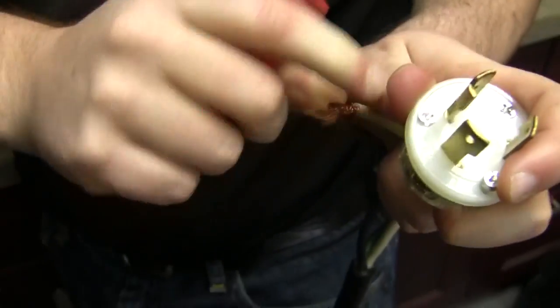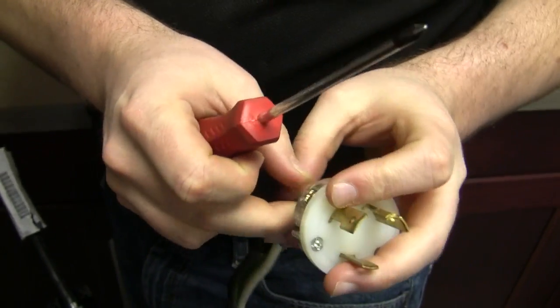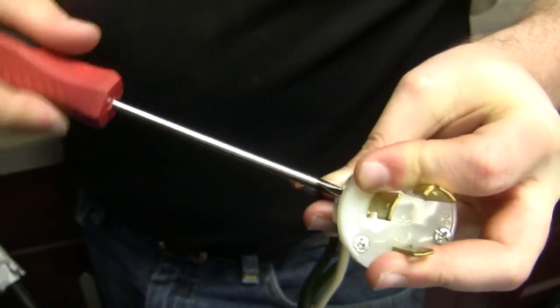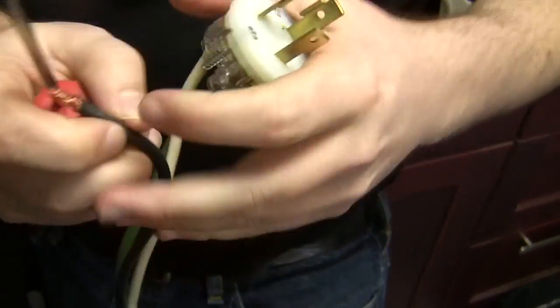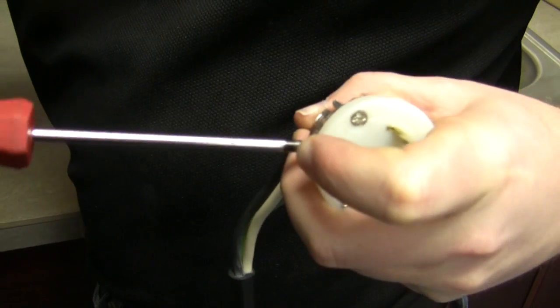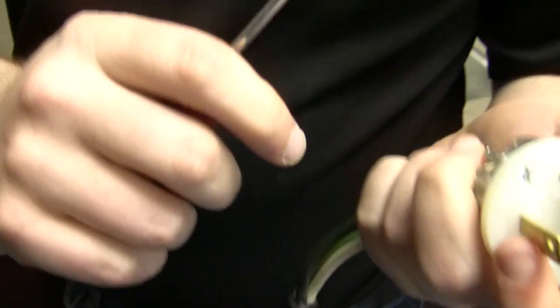You just choose whichever one you want to put — it doesn't make any bit of difference. The biggest thing is really just making sure you're putting these things in tight. A loose wire is what causes fires. So once we get it inside there, if you're comfortable with the grip you have on your Phillips, great. If not, once it's tight, go grab a flat head and do an extra tweak. There's really no way of over-tightening that.